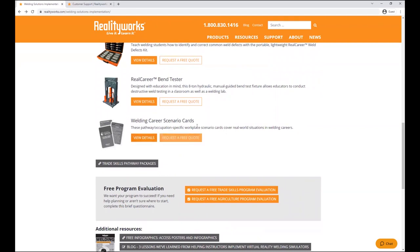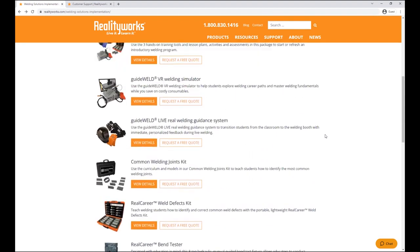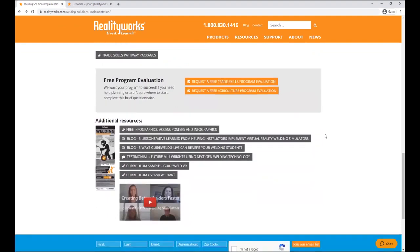We also have Welding Career Scenario Cards to help students develop soft skills specific to a welding career. On the implementation page you'll find testimonials, pricing information, and free downloadable infographics — just fill out a form and they're emailed to you to print and post in your classroom.